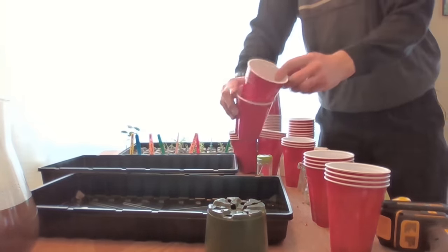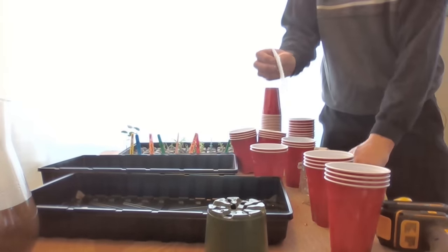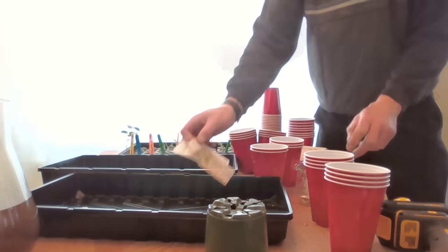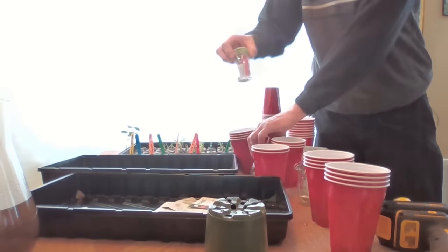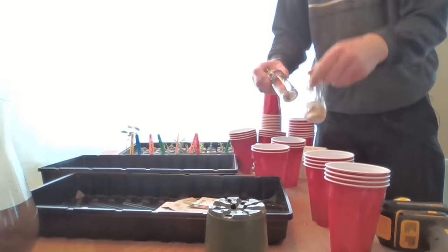We've got six kinds of tomatoes to plant today: Cherokee Purple, Sun Gold, Roma, a mystery keeper variety that stores well into winter, Big Brandy, Brandywine, and Black Krim.